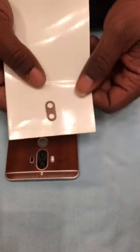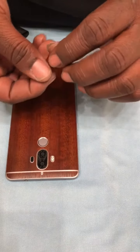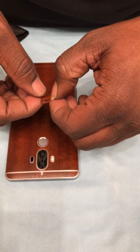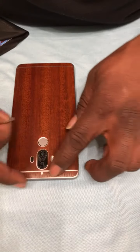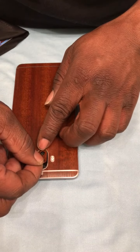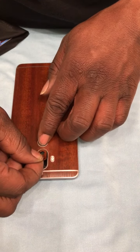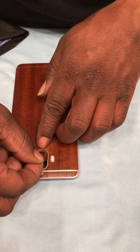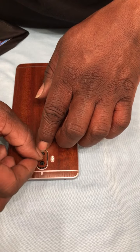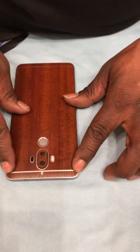Now for the tricky part — we're gonna add the camera cover. Beautiful, awesome camera on this device. The camera is phenomenal on this Mate 9, so I'm gonna make sure I don't cover up any parts of that. There we go — oh man, I nailed that on the first try! That's awesome.